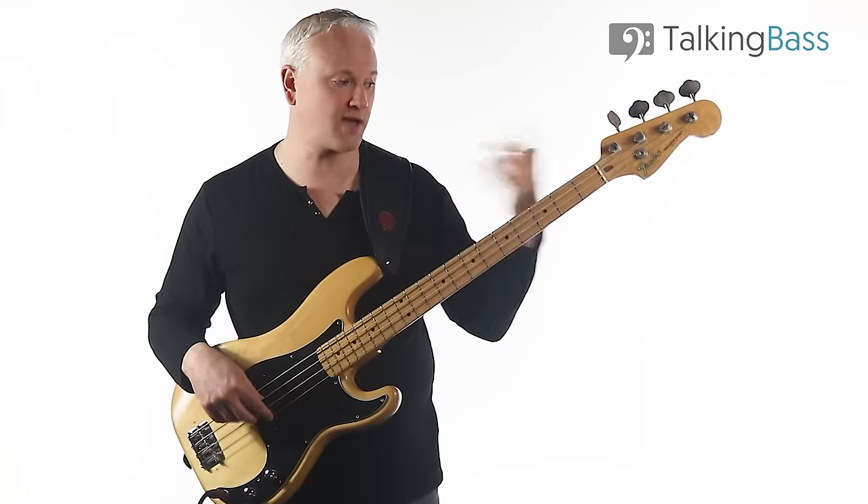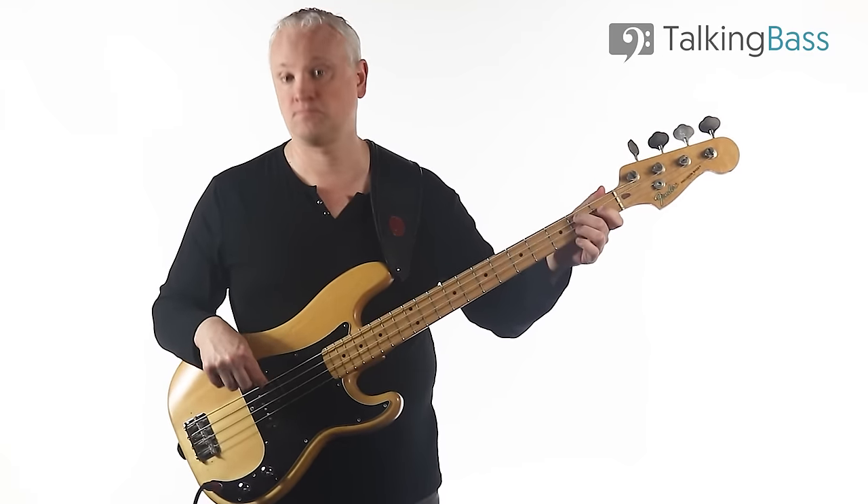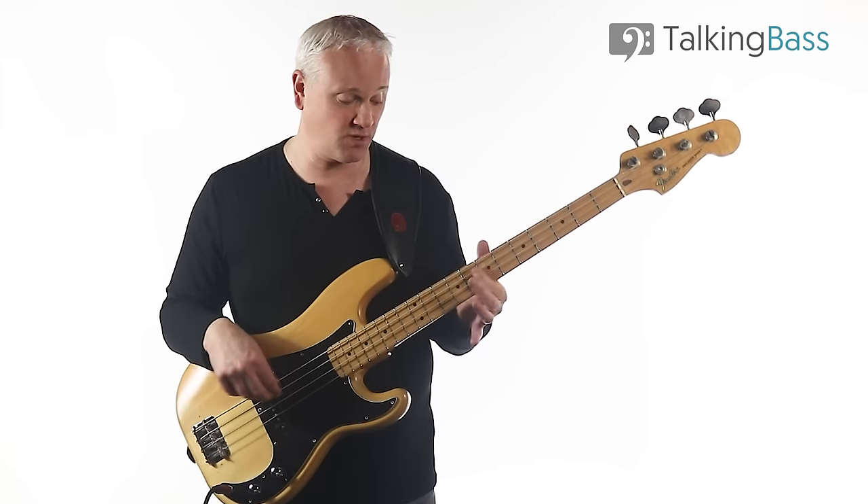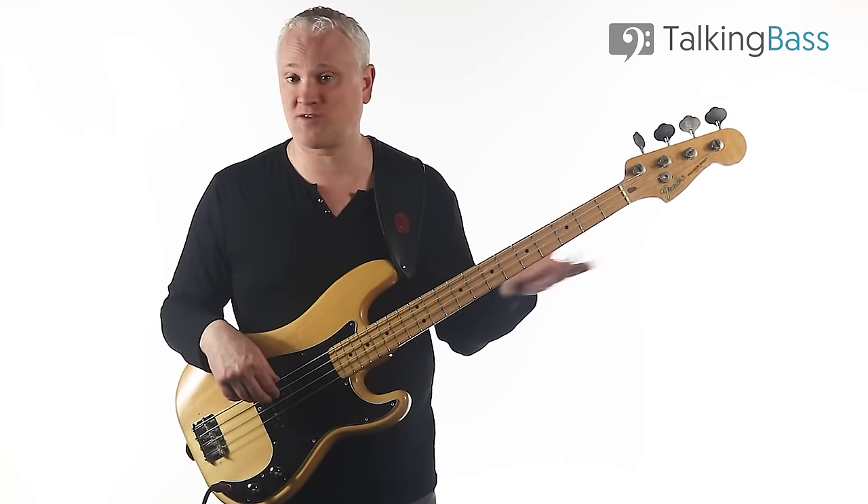Then we just slide down with that finger and come back to that riff. For the fretting hand there, you can use whatever you want — for the E, you can use the first, second, or third fingers.